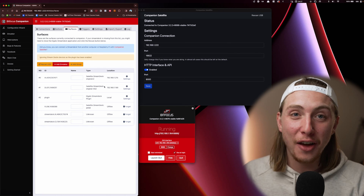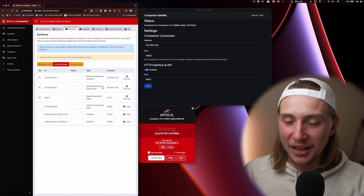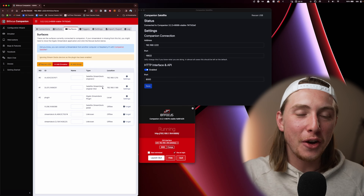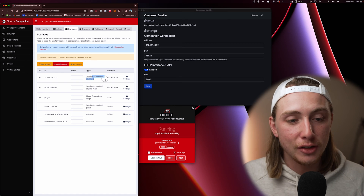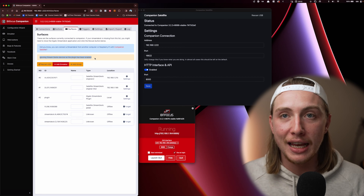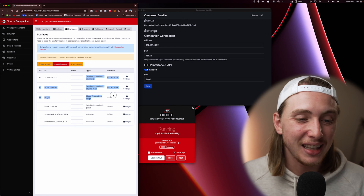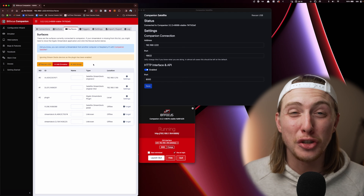If you want to adjust any settings on how a Stream Deck operates — what page it starts up on, the current page — all of that needs to be done through the host instance of Companion. I spent a lot of time diving into settings before I realized I was on the local machine's backend trying to configure things there. Even for Stream Decks connected over Satellite, you need to go to the host instance to configure those settings. You'll also see a warning: 'Ignoring Stream Deck devices as the plugin has been enabled' — that refers to the Stream Deck plugin on the host computer's local Stream Deck. We use the plugin there but not on any of the satellite Stream Decks, and I think that's the safest approach.